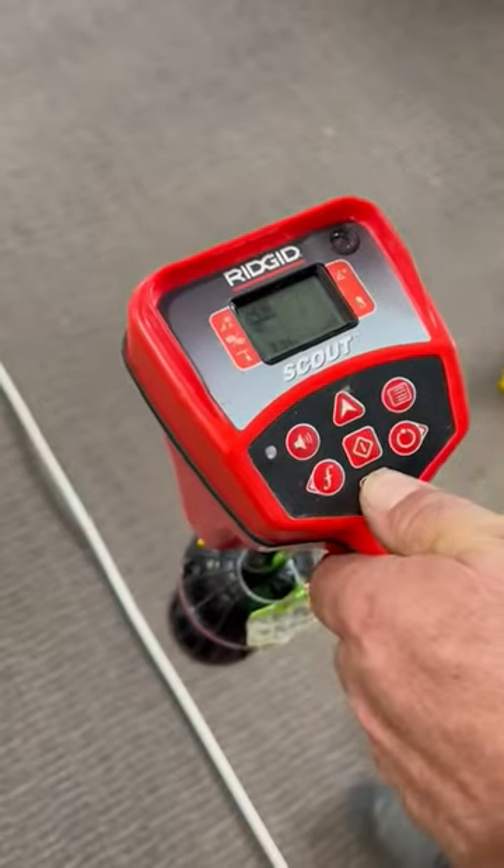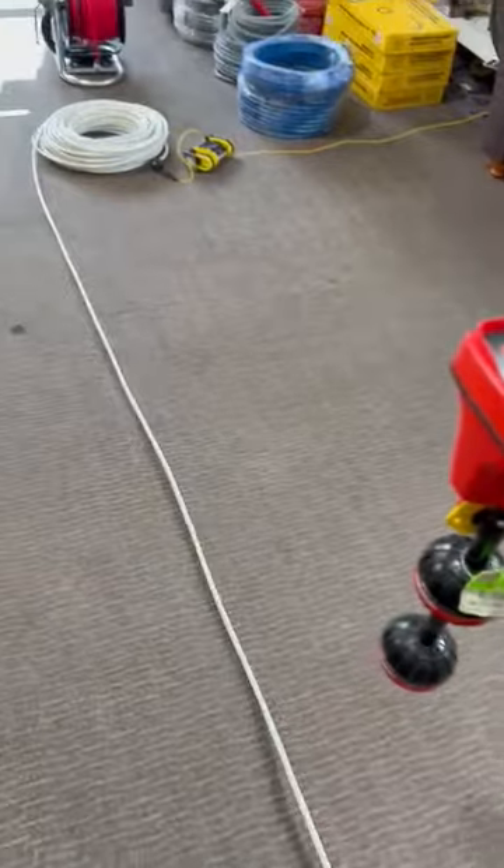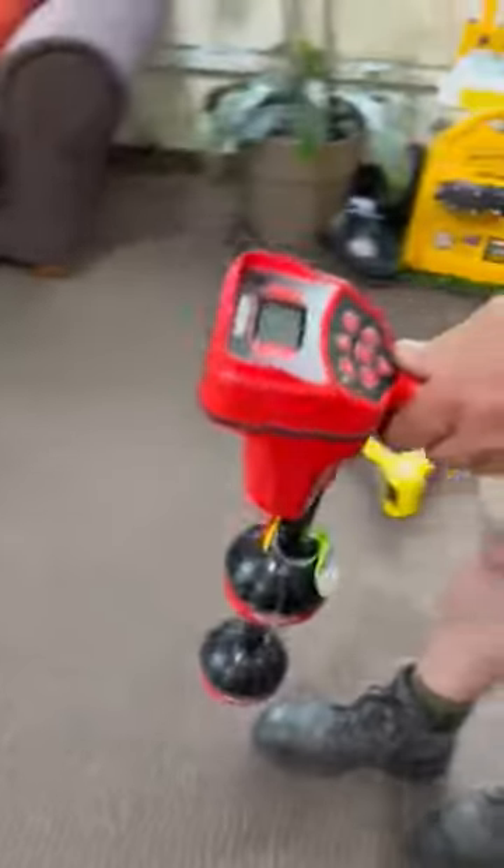You can push down and force the depth reading and it'll tell you the depth. So that's how you do it with the Scout — just move over until you're getting the highest numbers.